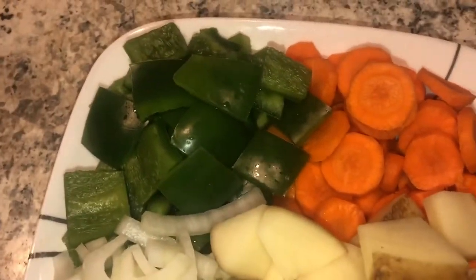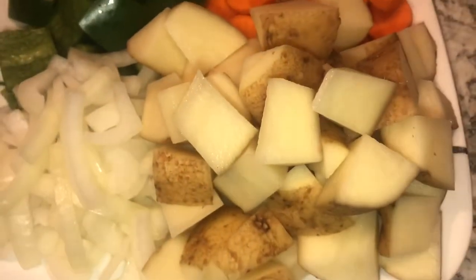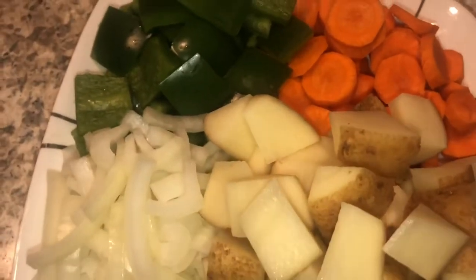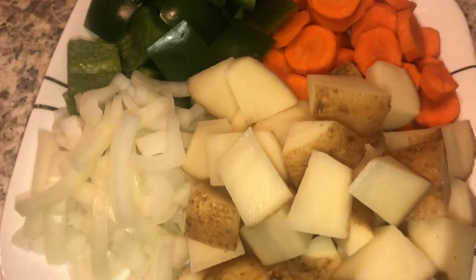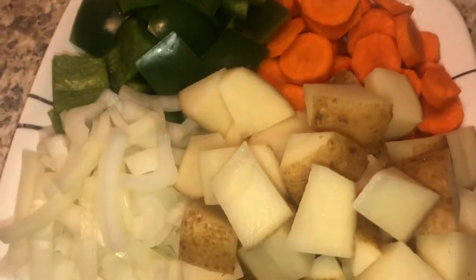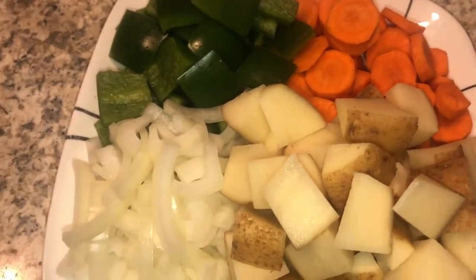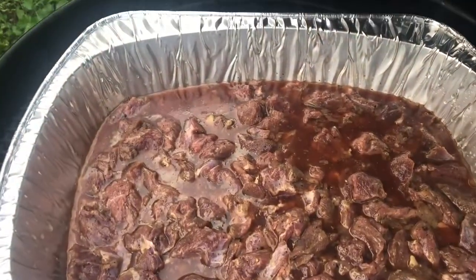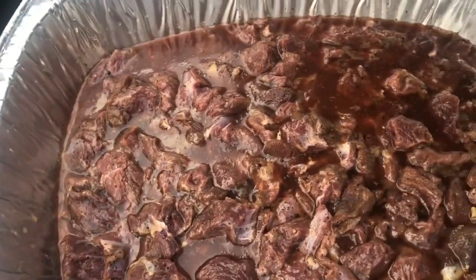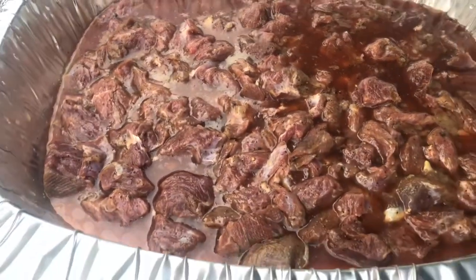I didn't record me doing this, but y'all already know how to chop up some veggies. I've got some green peppers, carrots, onions, and potatoes. I'm going to season them lightly and then throw them all into the stew. I put in some beef broth and of course that cow powder from Uncle Steve's Shake.